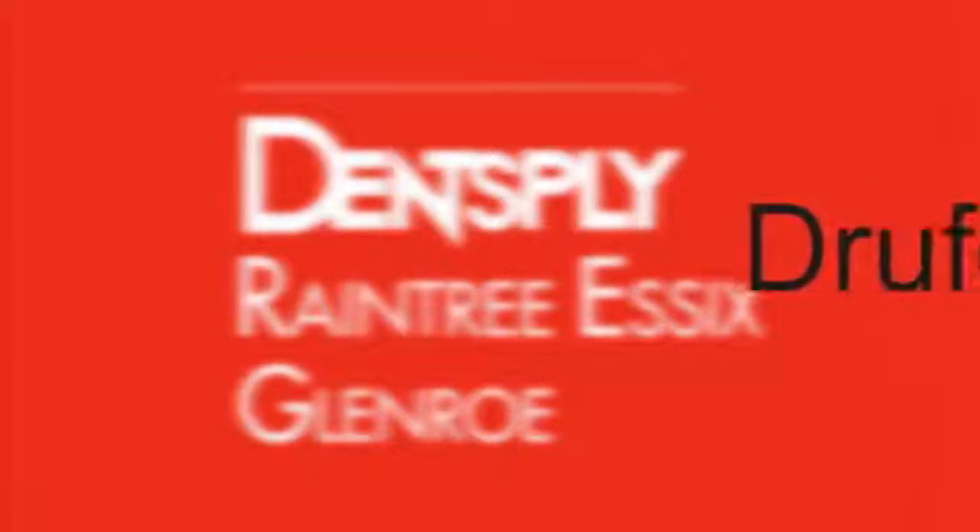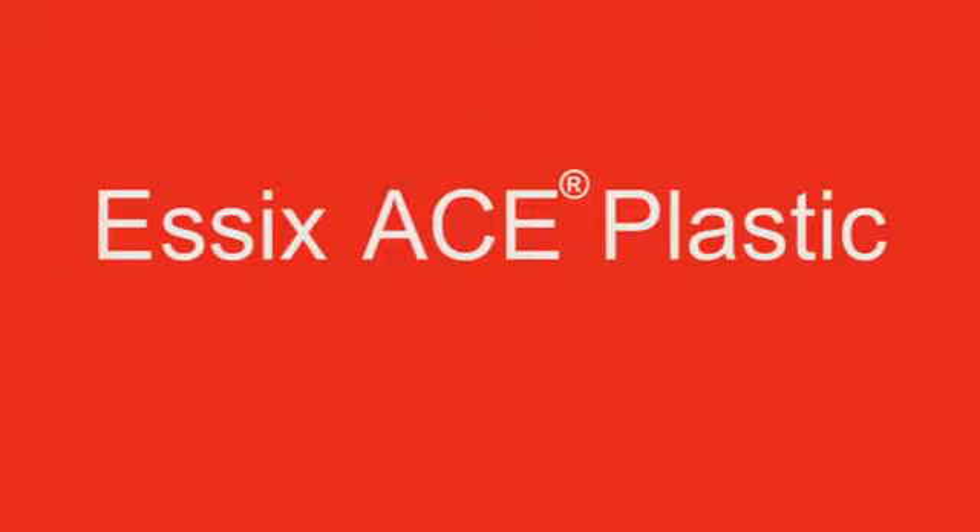The following educational video is for the use of the Drufomat scan with Essex Ace Plastic. Essex Ace Plastic is a clear solution for retention and can also be used for tooth movement aligners and temporary anterior bridges. Retention after orthodontic treatment is vital to maintaining a patient's new smile. A clear retainer made from Essex Plastic is an aesthetically pleasing option for patients who want to avoid wearing a retainer with a visible wire.